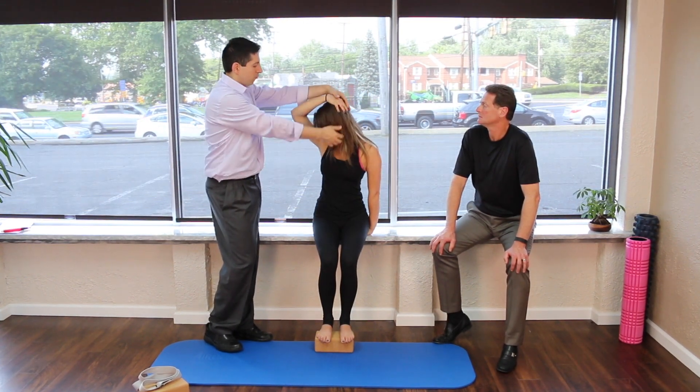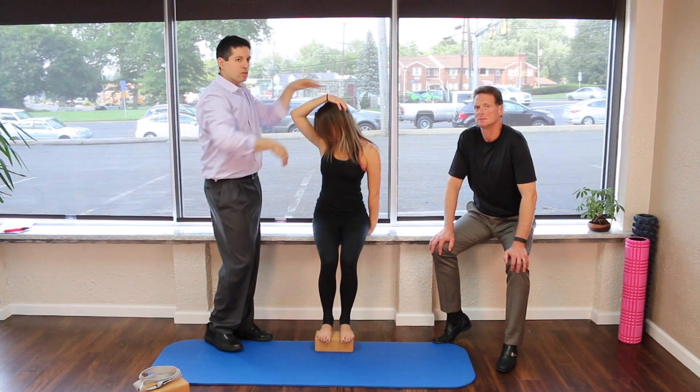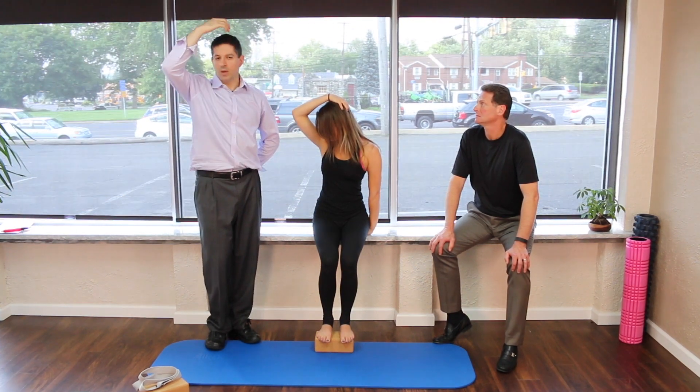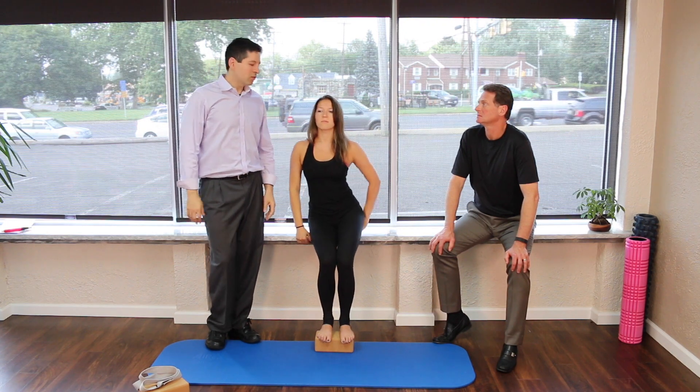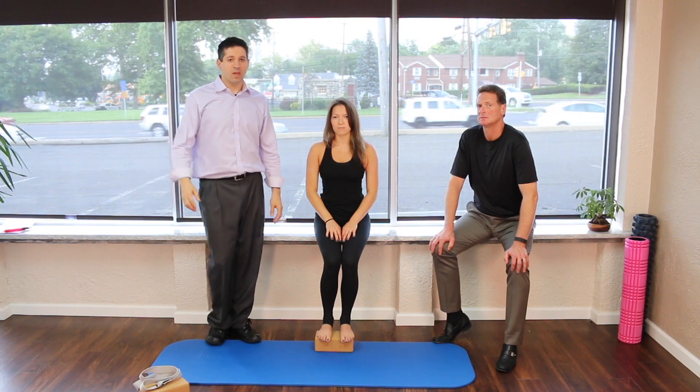Then you're going to look away and wrap all the way down. Make sure you're not bringing it down this way — you're going straight side to side. So it's: sit on the side you're stretching, look towards and stretch, then look away and stretch. Then repeat on the other side. There are a few steps but it's pretty simple once you get it down.